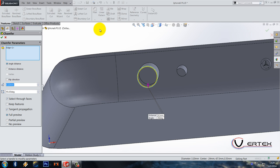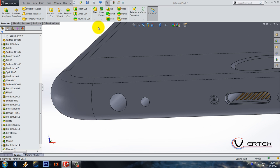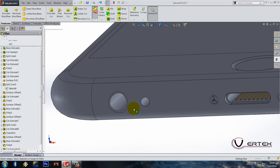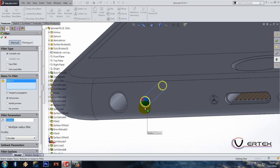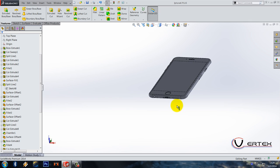Do a chamfer for this edge — it's 1.5, by 0.55. Fillet should be 0.2 for this edge, and a smaller fillet 0.1 for this one — actually 0.075 is better. Let's see how much time I took: 36 minutes. That's a lot — let's speed up.